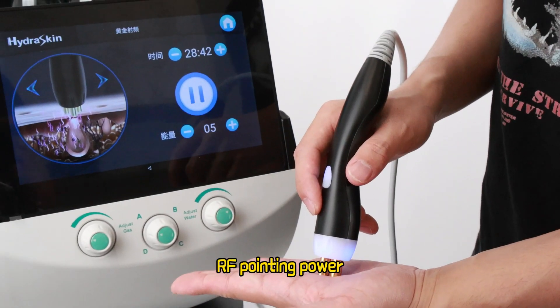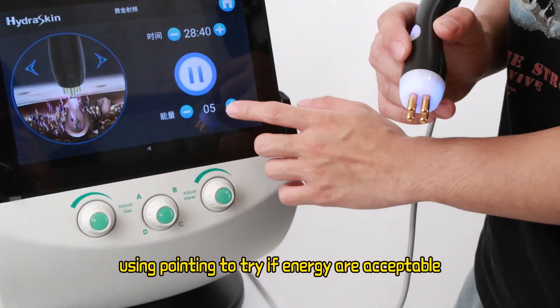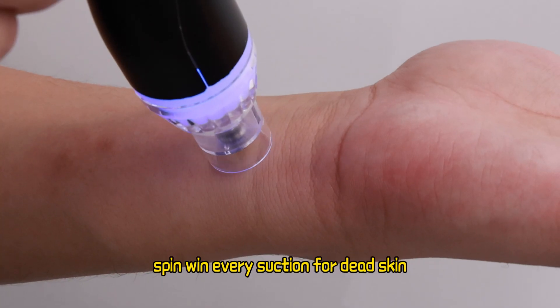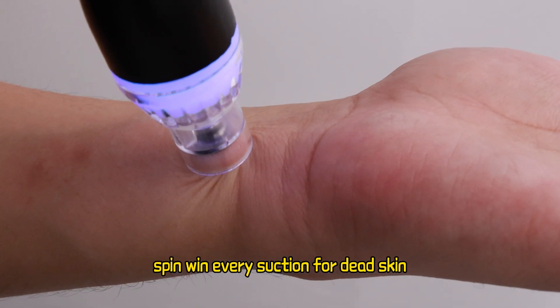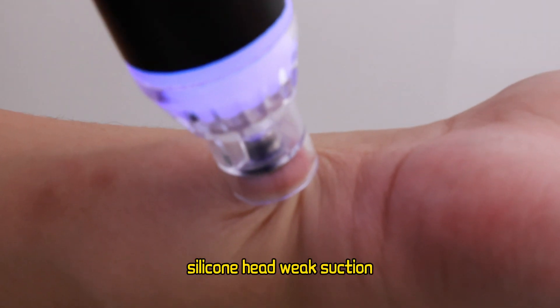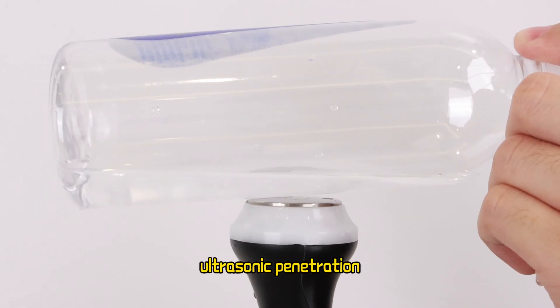RF pointing power — use pointing to try if energy is acceptable. Micro engraving head spins with every suction for dead skin removing. ABS head: strong suction. Silicone head: weak suction. Ultrasonic penetration.